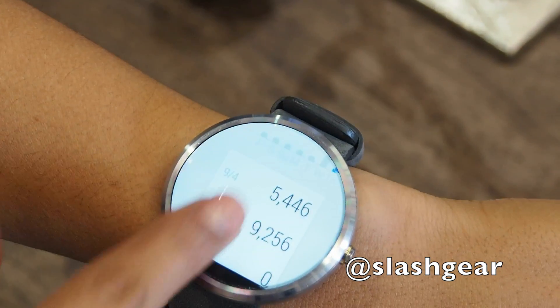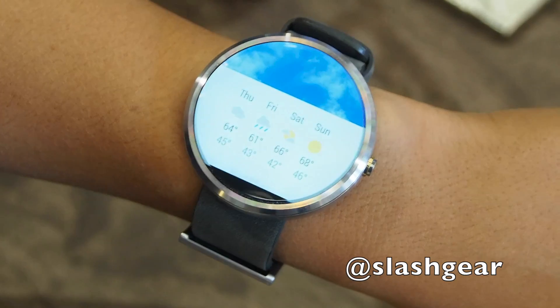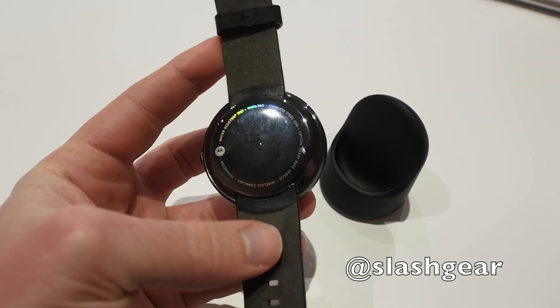They put it there because if they'd placed the LCD driver elsewhere in the form factor, they couldn't have had these tiny bezels. The result is a watch where you don't really notice the form factor — you just see the display. It's a fairly thick watch, but not for a smartwatch; if you're a regular watch wearer, you might find it a bit large.